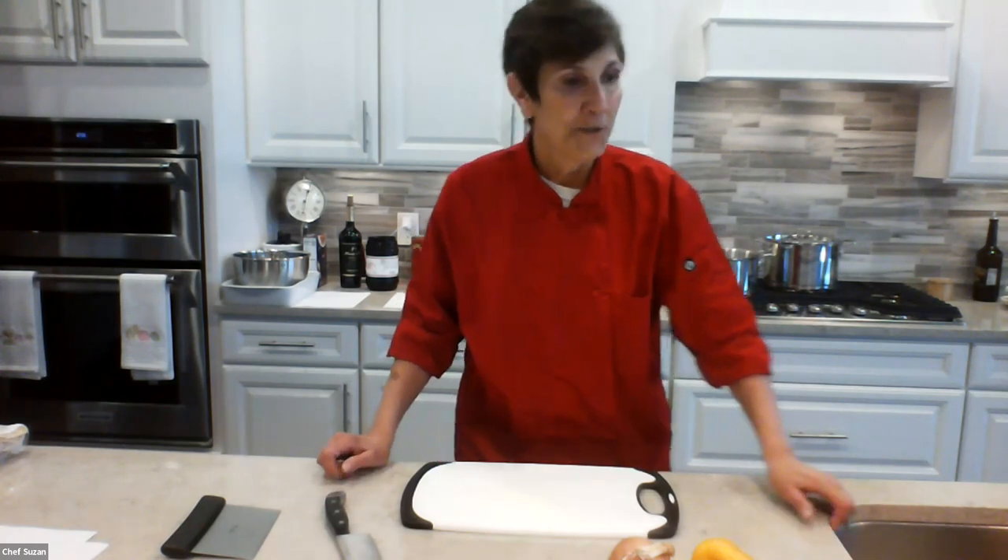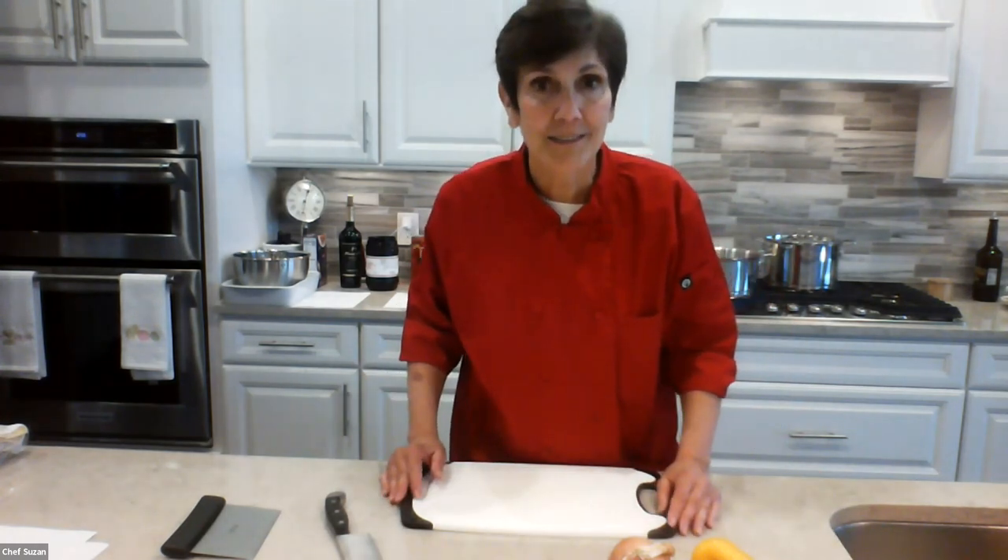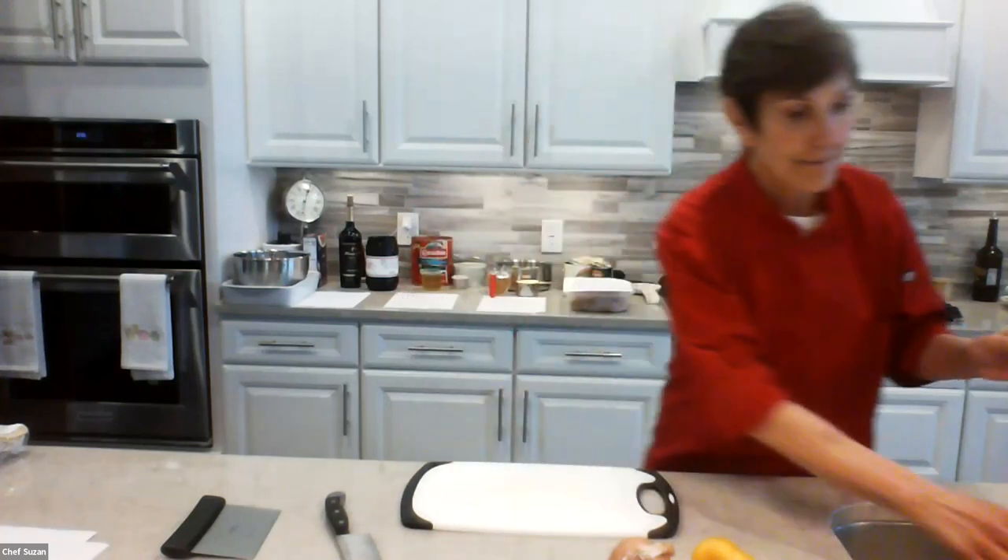Are we ready? The most important thing you could do first is to wash your hands. What's really important is to get the soap underneath your nails. I'm going to do that before I start to show you how to use a knife correctly.